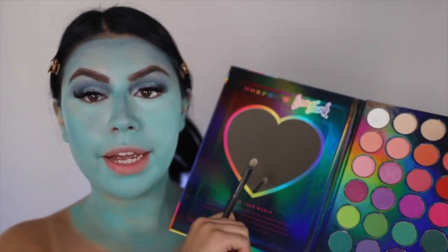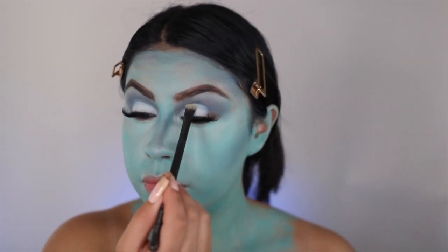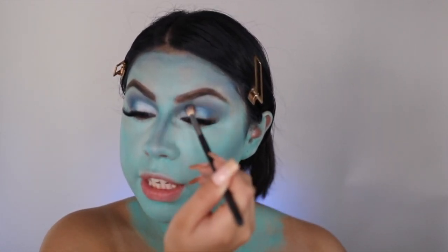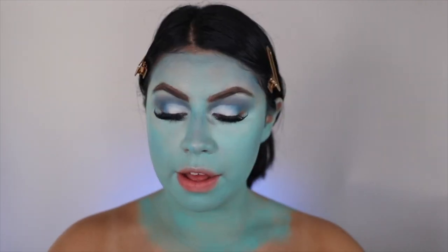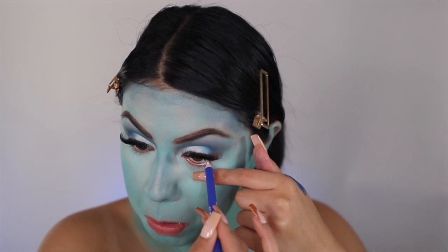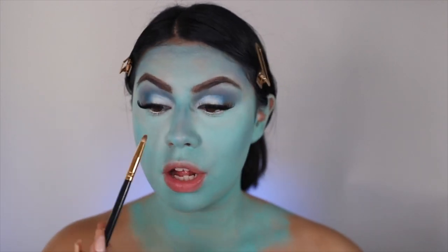So now for the lid shade, I'm going to go back into the palette and take this white shadow right here and just place that on top of where I cut the crease. Now I'm just going back in with the dark blue shades just to blend everything together. Then I'm also going to go in with this white eyeliner and just place it on the lower waterline lash line, and then go ahead and place the dark blue shadows on the lower lash line.